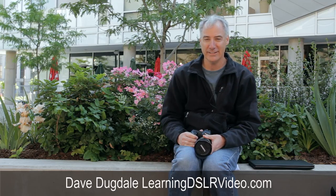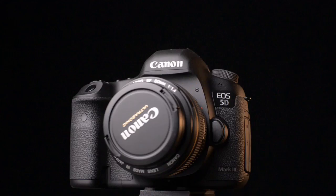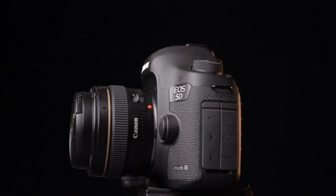Hey everybody, this is Dave Dugdale from learningDSLRvideo.com. Now that I've decided to go with the Canon 5D Mark III, I can step up to some better glass.